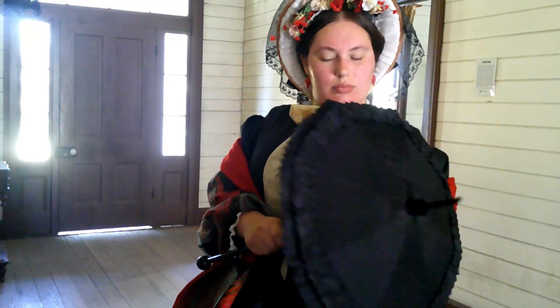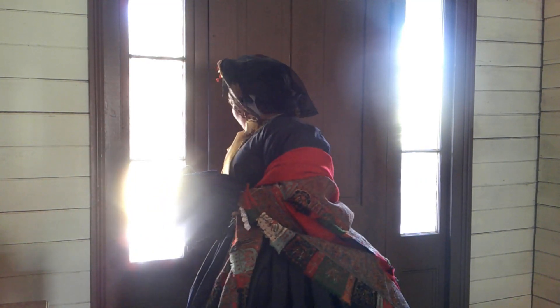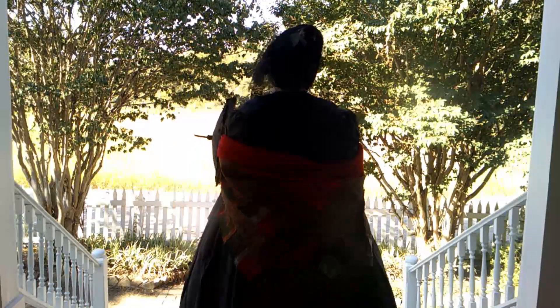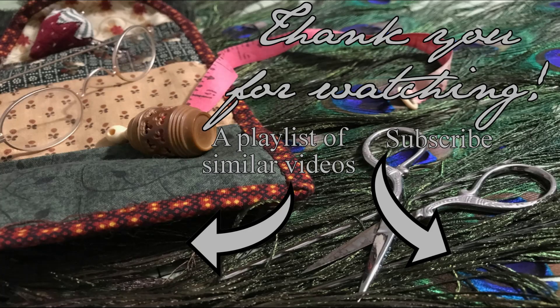Now a parasol to complete the outfit. This one is antique from the 1860s, but has been recovered in modern fabric to replace the shattered original cover. And there you have it — how to dress a woman in 1862. Regardless of social class, the same basic layers would be worn by any woman in the 19th century. Thank you so much to Pioneer Farms for allowing me to film on premises at the Bell House. If you like the video, please go ahead and like and subscribe for more getting dressed and 19th century clothing related videos. I hope you have a fantastic week, and I will see you back here on Monday.